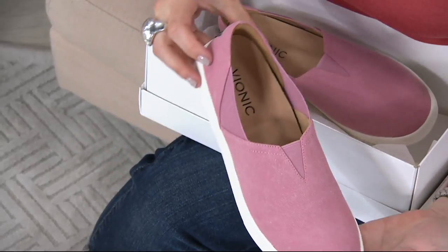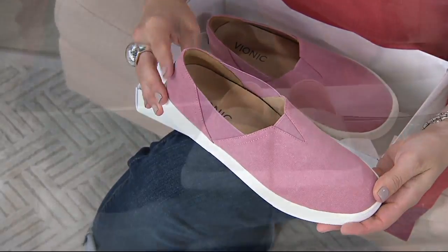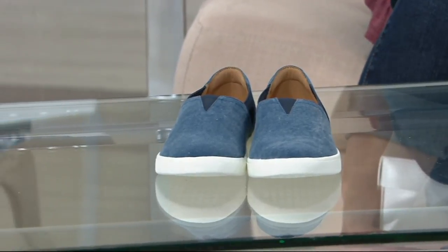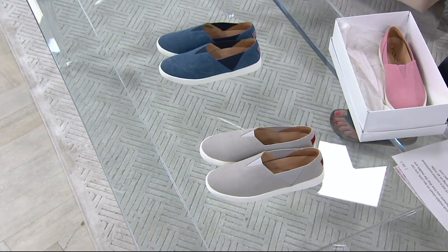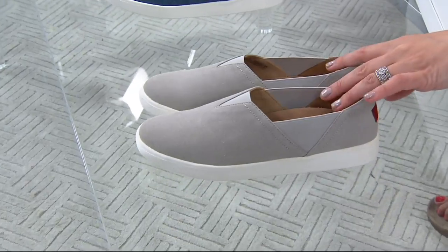A different look from the brand called the Ivy. It's a canvas shoe that you just slip right on, and one of the reasons why — it's not just about the goring at the top of the shoe, but there's goring on the sides here as well. That makes it easy to slide right into. Available at a QVC price of $89.95 with an easy payment of under $30, and free shipping and handling.